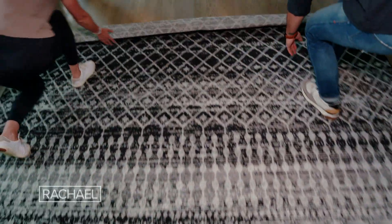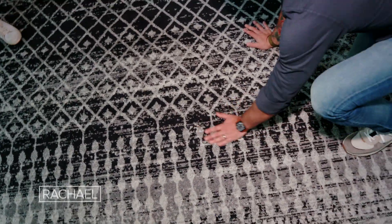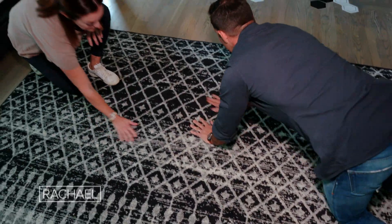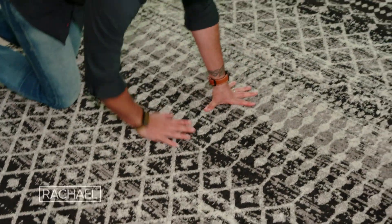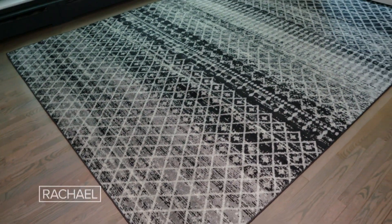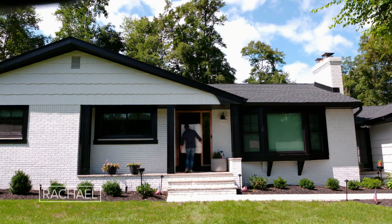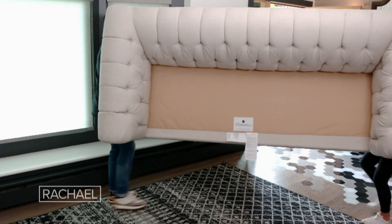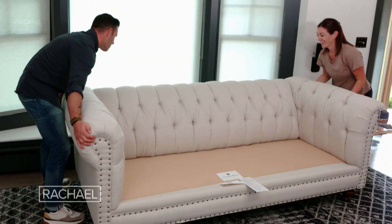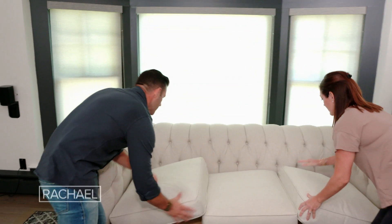You want to pick your rug style for both function and design. I have two small children, a dog, and a cat, so we went with a Moroccan rug — it's got a neutral palette with some darks and light grays, but it has a pattern so any stains from the kids or the dogs are not going to show up and it's easy to clean. Typical rugs for a living room are either eight by ten or nine by twelve. We're using a nine by twelve, and you want to make sure you have somewhere between six to eight inches on either side of the sofa.